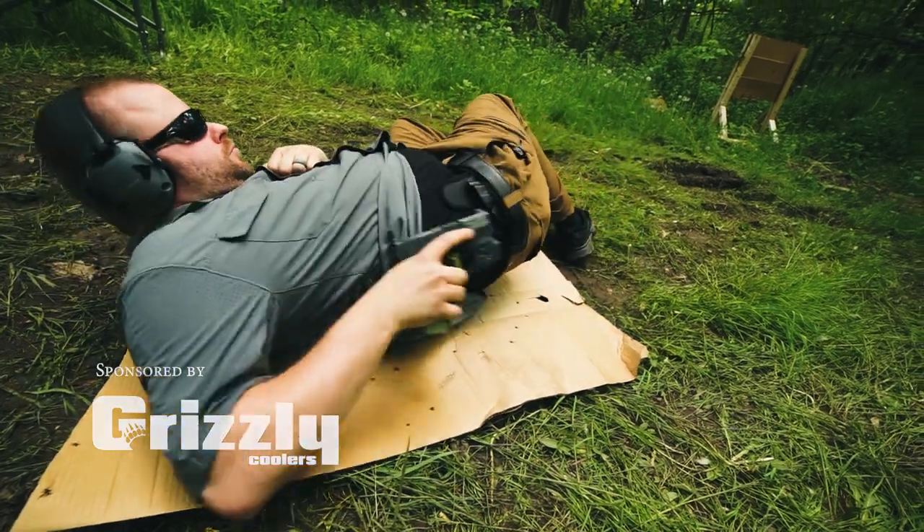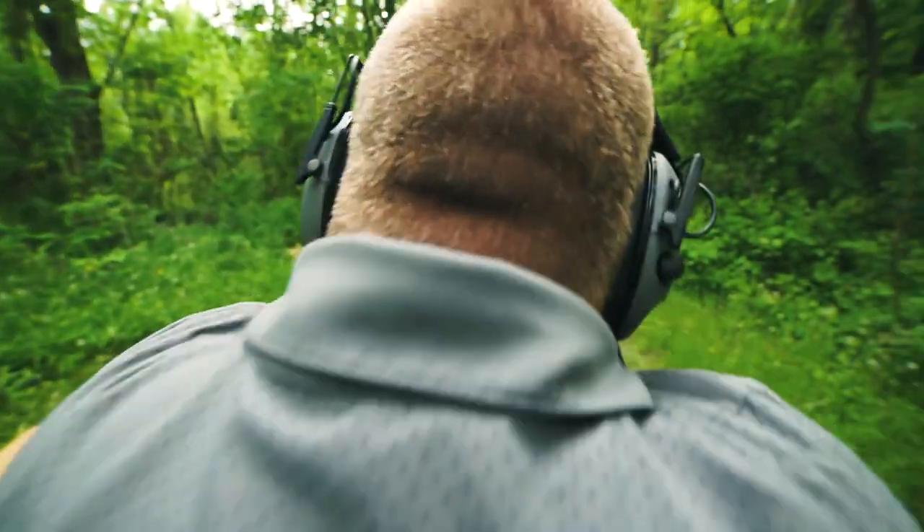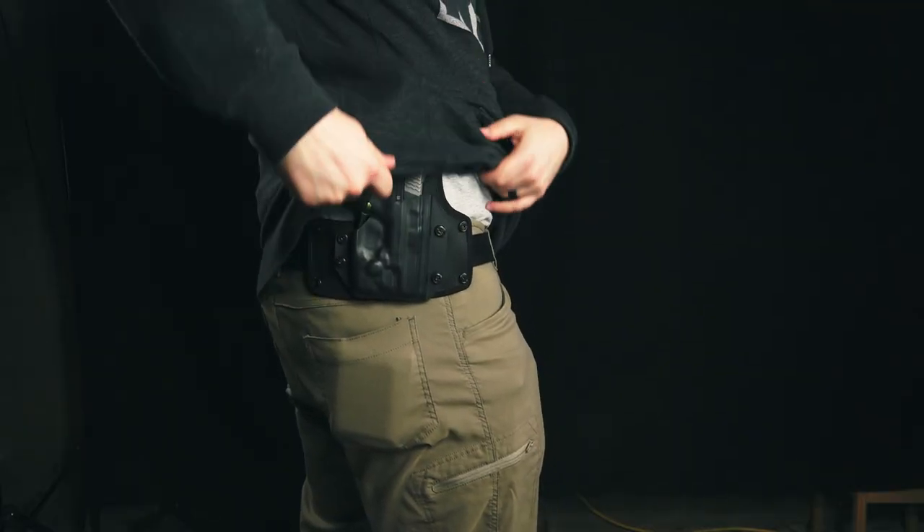Carrying a gun inside the waistband isn't for everybody. Some people don't want to go up a pant size, and some people just don't want to carry inside the waistband. So if you're one of those people, outside the waistband may be for you. One of the main challenges I found with outside the waistband holsters was making sure they were easy to conceal. I live in a state where concealed carry is your only option for carrying a pistol.